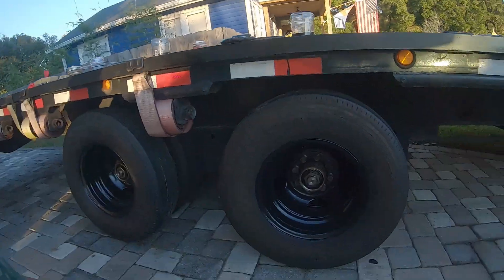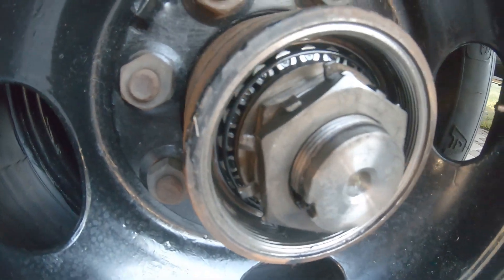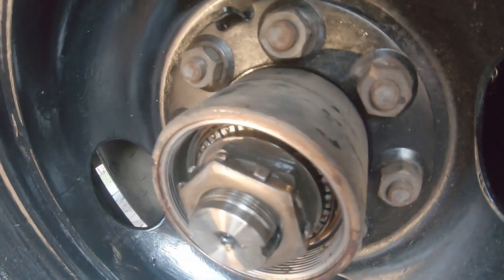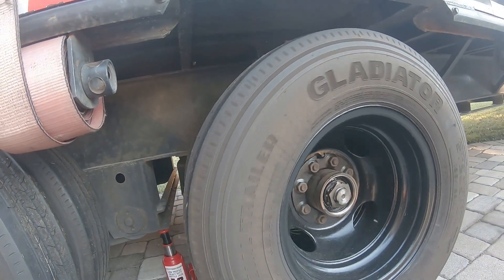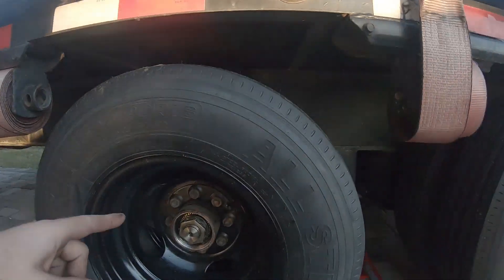I just pulled apart the right side of the trailer — pulled the oil caps off — and sure enough, none of them are locked in place. The oil cap was really tight; he probably torqued it down to like 50-60 foot-pounds. Not a single one of the tangs is engaging on the rear nut. I did a spin and this one's actually pretty good, but this one comes to a stop.